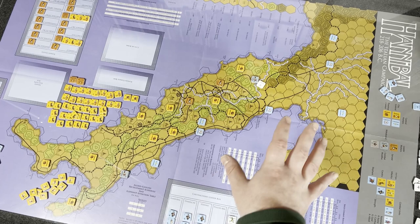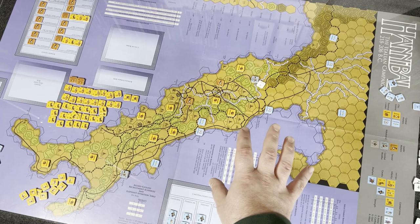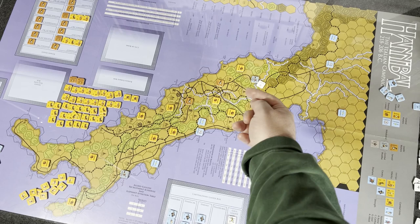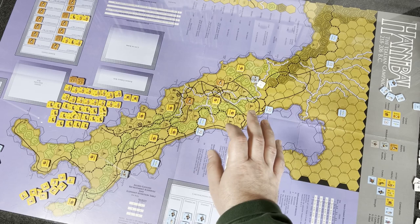The way this game is set up, it's going to be played during a summer segment and then a winter segment. The Carthaginian player gets to pick whether they go first or second. During the summer segment, it's first player then second player. In winter, it goes second player then first player. Each turn is a year, by the way.